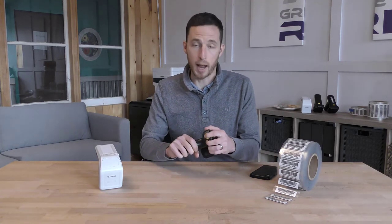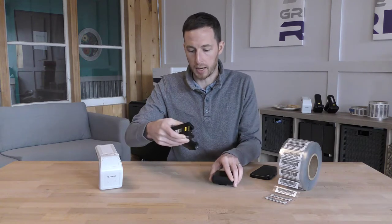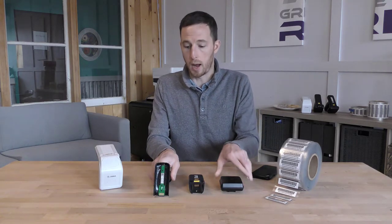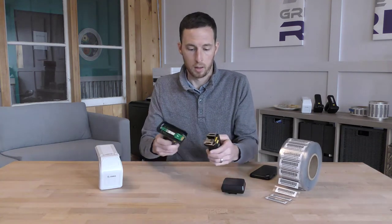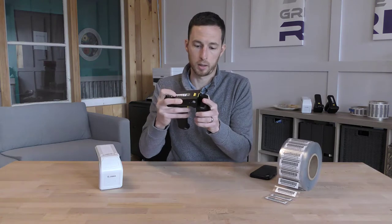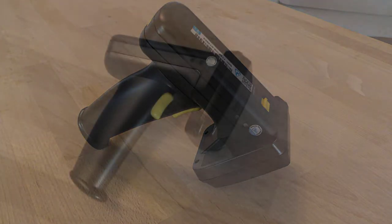We're first going to take a closer look at the TSL-1128 Bluetooth RFID handheld reader. This device breaks down into three separate parts: you have the pistol grip, the battery or power supply, and the RFID antenna. This device is very simple — it connects together and the antenna snaps on to the front. This device also only has one button: the trigger. To power it on, you push the trigger. To do any scanning, you hold down the trigger to scan.